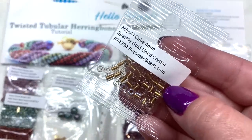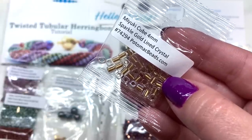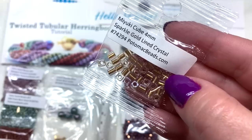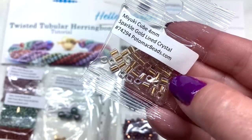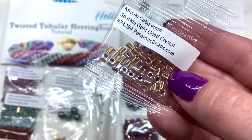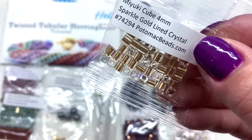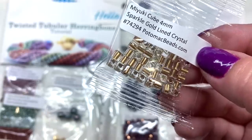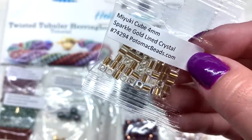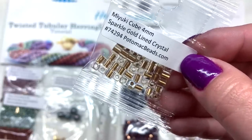Finally for the smaller box, we have Miyuki cube beads in the 4mm size, in a color called Sparkle Gold Lined Crystal — crystal clear with a gold metallic lining. They have a pretty large hole and it's fun to get a different shape of Miyuki seed bead from time to time.